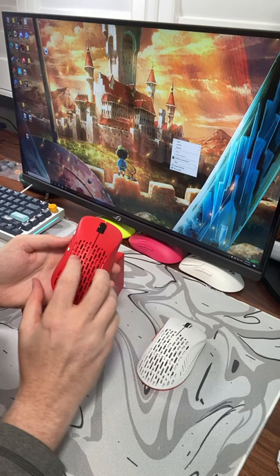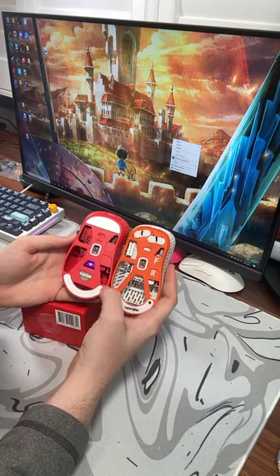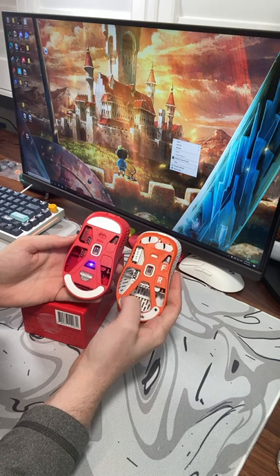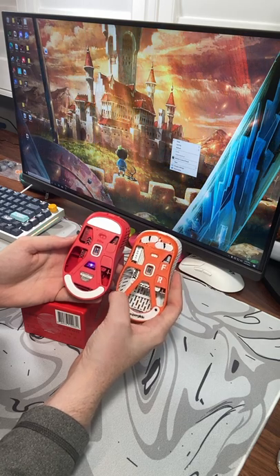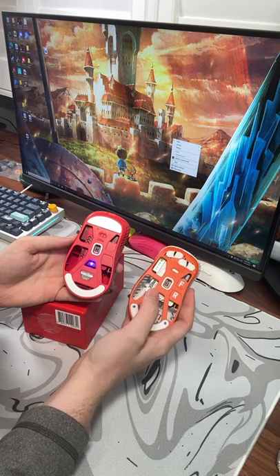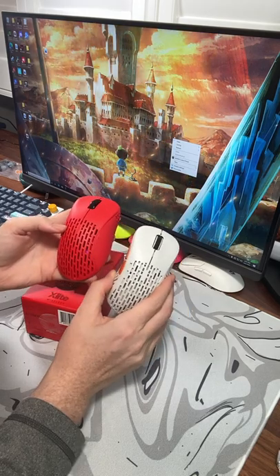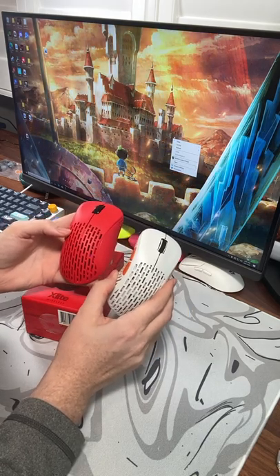They do feel better on my V2, but the next biggest change is definitely to the weight balance, which on the V1 was actually quite good, but they have added a layer of plastic here where the battery rests. So now the V2 actually does have a much better weight balance at 59 grams and feels very, very good. I will get a full review of these out as quickly as possible for you guys.